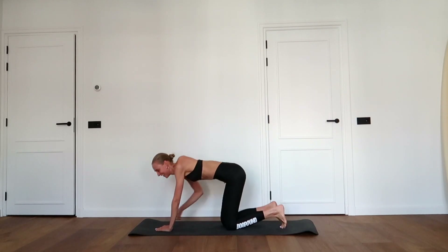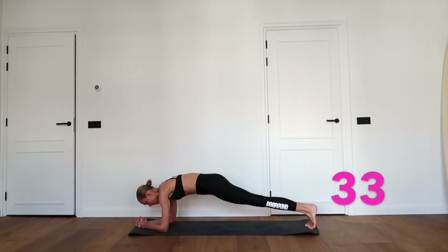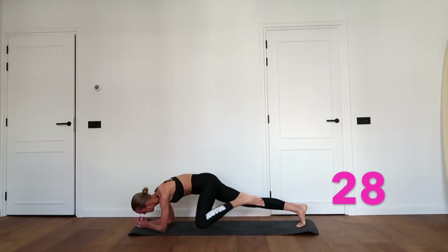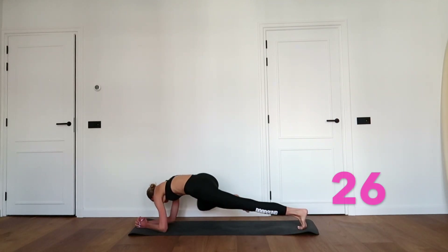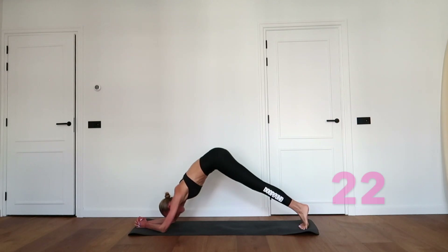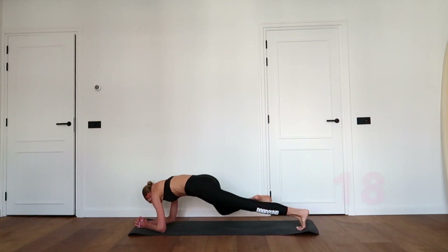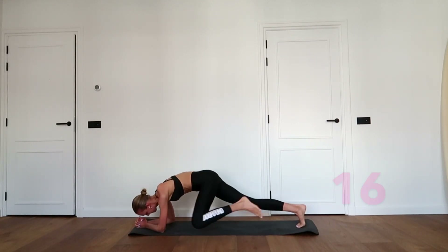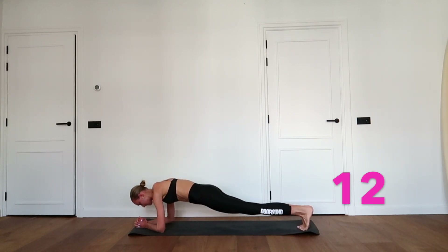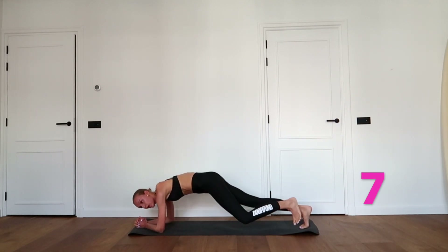Make an elbow plank. Bring your knees four times towards your armpit while you hold your hips low, then bring your hips up and down by squeezing your butt. Left, right, left, right — hips up and down. Great job, keep going!